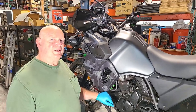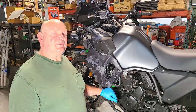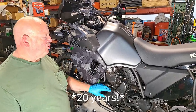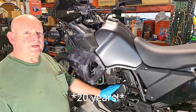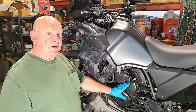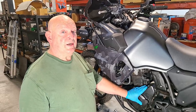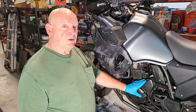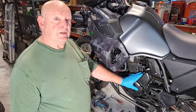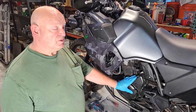Hi KLR owners, I'm Eagle Mike and the guy behind the camera is Ian — we've known each other for a few years. Today we're going to go over the 2022 KLR650. We're going to demonstrate how to upgrade the balancer lever and add a torsion spring so that it tensions properly. So here we go.